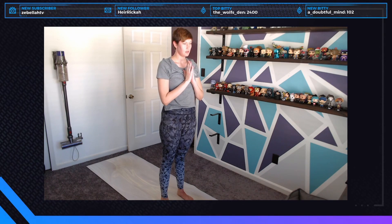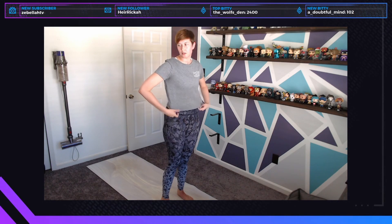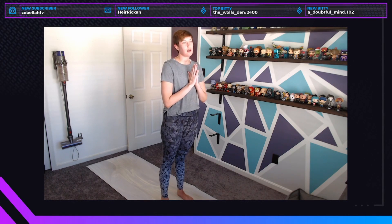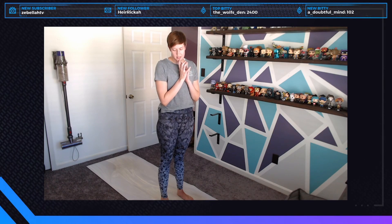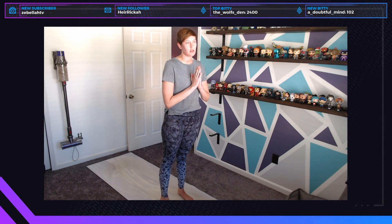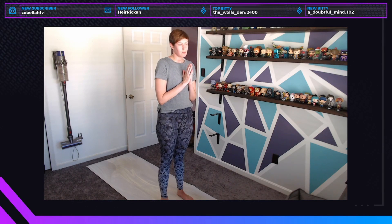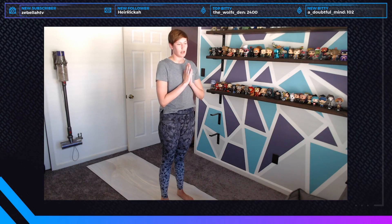We land in mountain pose — inhale your hands above your head and exhale hands to heart center. Take a moment to settle. If you show up today with no intention, I'd like to offer you the intention to just accept where you are in your practice — the affirmation that you are enough and you have everything that you need as you are right now.